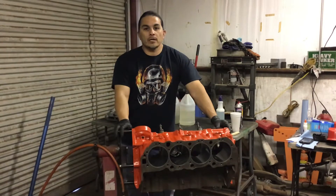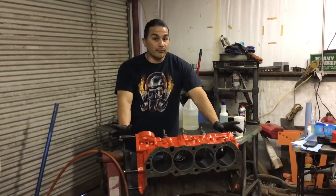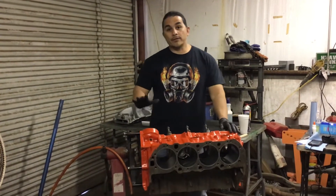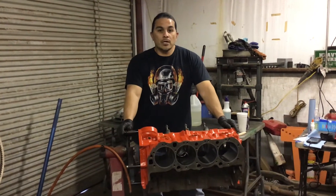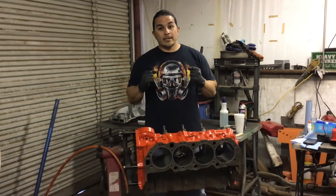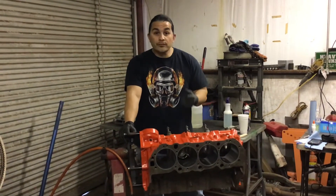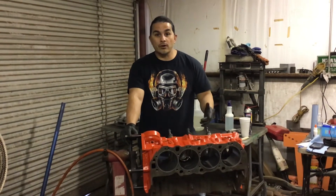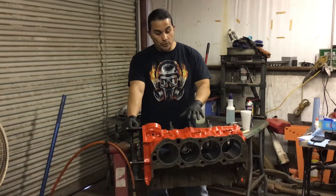Hey, welcome back to my channel, this is Ray. We're here with the bow tie block — this is a tall deck block. If you have a block that's broken or cracked, I have a video showing that this one was cracked. I thought it was trash, but after talking with some other guys, they explained there's a solution you can use that's so strong it handles pressures, fluids, fuel, water, even some mild acids — strong enough for a block, concrete, fiberglass, or stone.